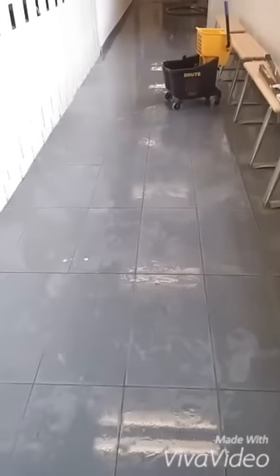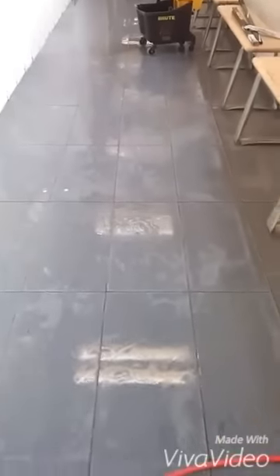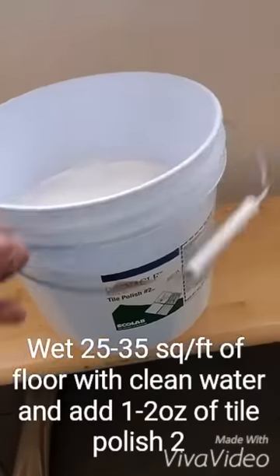Once you've rinsed your Polish 1 and got your floor all ready, you're ready to move on to Polish 2, which is what puts the shine on the floor.